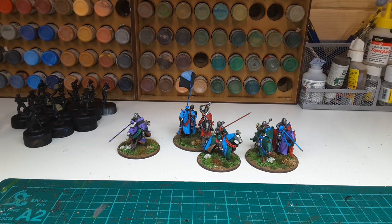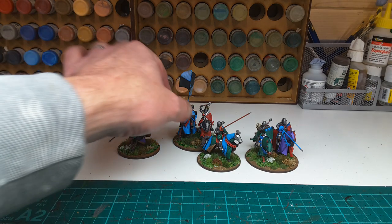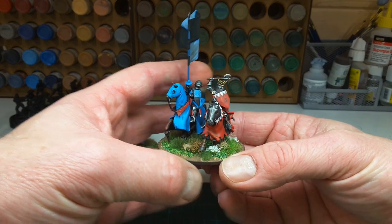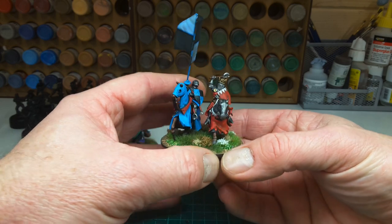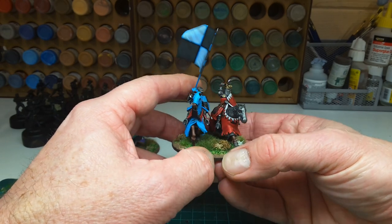Good afternoon. I've just finished basing up the Claymore Casting Knights which I got for Christmas, and yes you can see a bit of wet PVA there. These sculpts are absolutely first class. I've kept the barding very simplistic. I'm not overly confident that I can do them justice if I start doing a bit of intricate work, so I'll keep to plain colours.